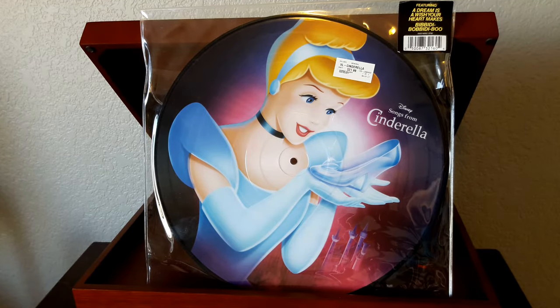Hey everybody, welcome back to Recordology. This is a super exciting day for me. As you know, those of you that have been watching the show for some time, the one thing we didn't have in the collection, but we do now, is a picture disc, which is a super cool visual way to enjoy records. I've been looking for one of these and had an opportunity to pick one up.